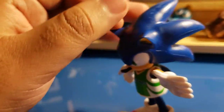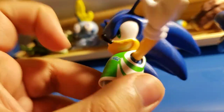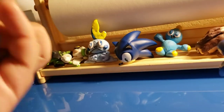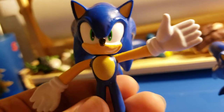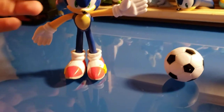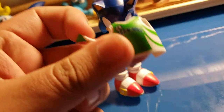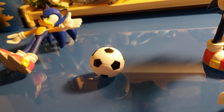It's a bendable figure and the outfit is actually removable, so you just have a different Sonic with a different look. You can do a lot of action poses with this Sonic. You can actually put the soccer outfit on the regular Sonic and see how that looks. It also came with a soccer ball — doesn't bounce at all, I wish it could bounce.